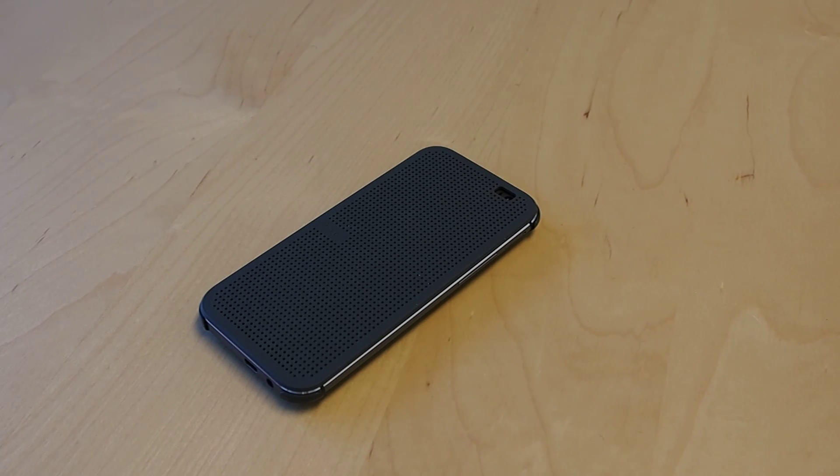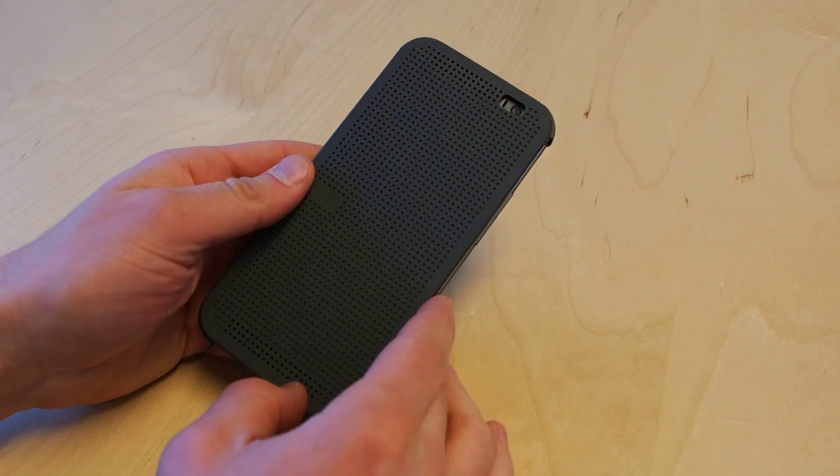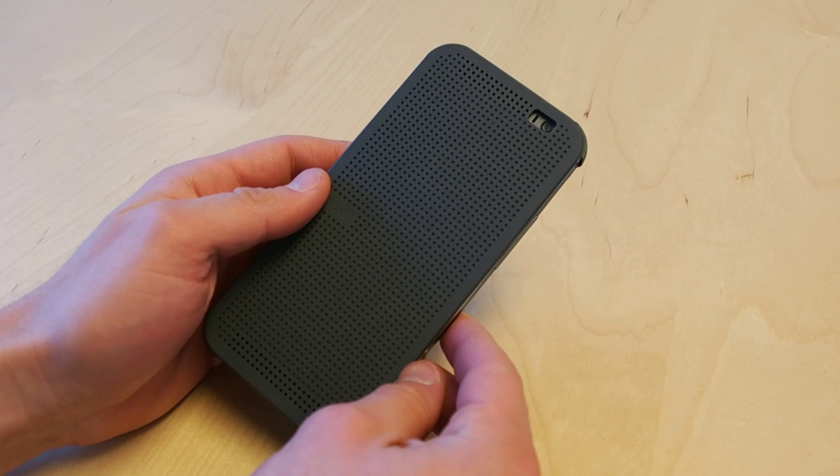Hey everyone, this is Sal Congeloso from Geek.com and I'm here with the new HTC One M8. The phone has HTC's Sense 6, and that made some changes to BlinkFeed, which is one of the cooler features on the phone. BlinkFeed is a little bit less in your face than it's been in the past, but it is still very useful and something that you're going to want to probably use.